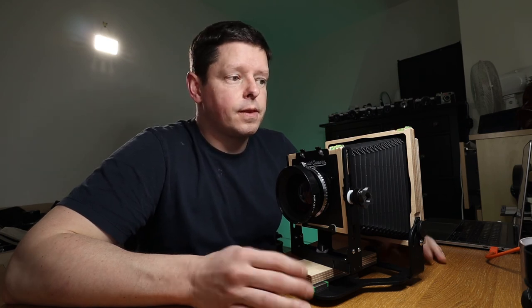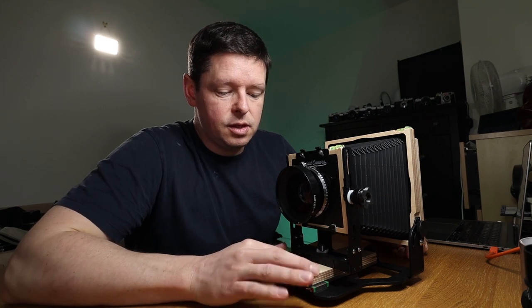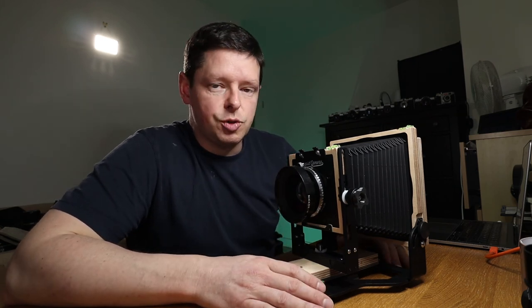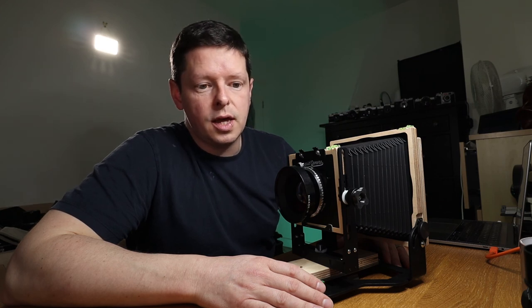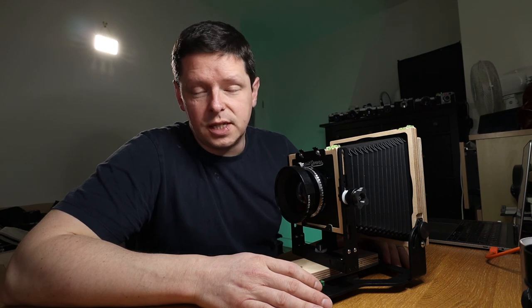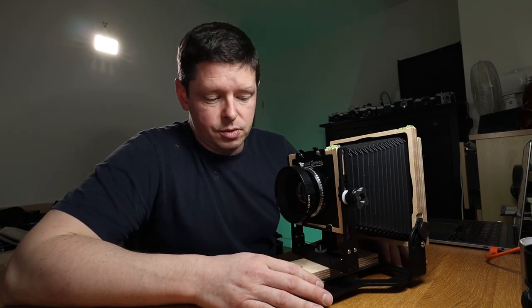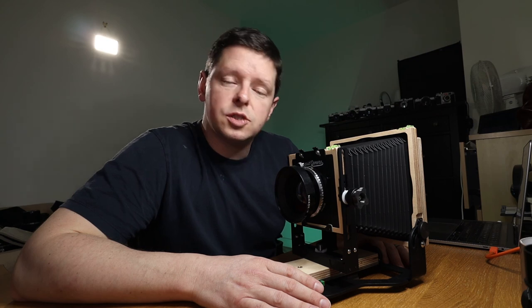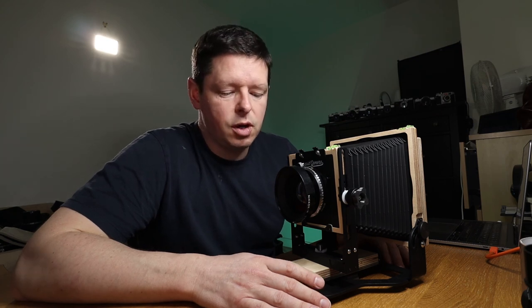In comparison to the Toyo, this is small, lightweight, and portable — but in some ways as expected. The Intrepid is designed as an entry point into large format. What Intrepid are trying to do is create an entry point that's cost-effective and as cheap as possible for the entry-level large format photographer, whilst also maintaining a level of functionality. They are supposed to be portable and lightweight, and because it's low cost you can't expect from it the same level of functionality and flexibility you get from a very expensive camera. So as long as you go into it with your expectations along those lines, you're unlikely to be disappointed.